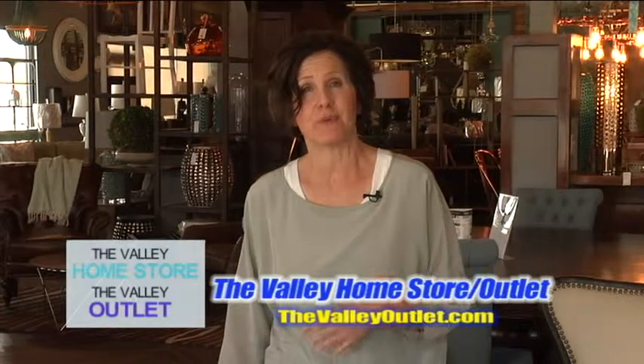So from crafts, to just spending your day enjoying art, to interior design, we can help you with all of your projects here — whether you're do-it-yourselfers or you'd like us to come help you. We'll take care of you here at the Valley Home Store. See you soon!